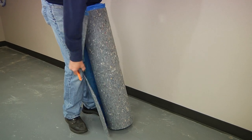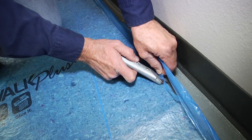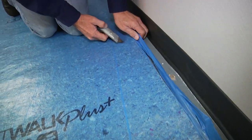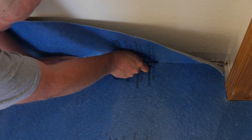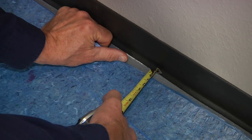Roll the QuietWalk Underlayment out with the overlap edge facing your starting wall and cut off the extending flap. Ensure the vapor barrier film is facing up, and trim if necessary to fit the perimeter of the room using a sharp utility knife, maintaining a one-half inch to three-quarter inch gap at the perimeter.